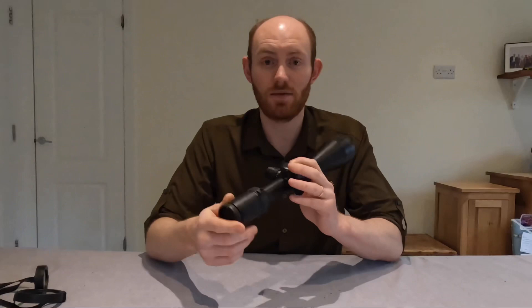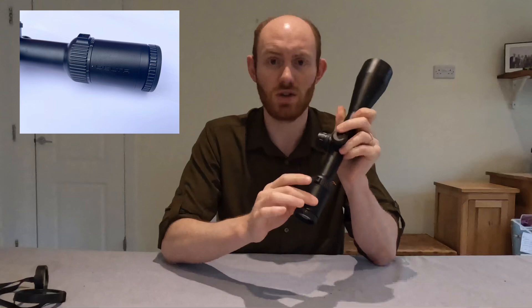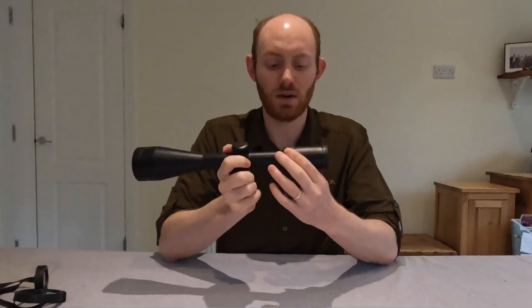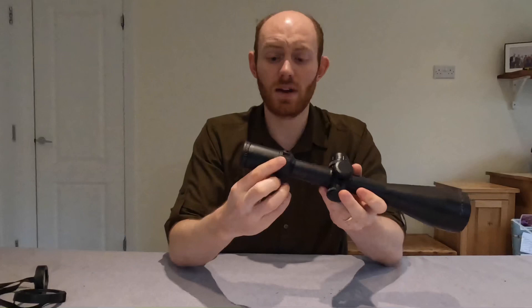The magnification adjusts like any other scope — it's got a twisting dial. The only thing that is slightly different is that on most scopes you adjust whatever level of magnification you want to line up with a mark on the top of the objective lens. Instead, on the Delta, you can see there's a mark on the side. So if you want to set this to say 7 power, instead of putting the number 7 at the top, you put it around the side. You soon get used to that — it's quite a nice smooth dial, and there is a raised section that makes it quite easy to grasp.